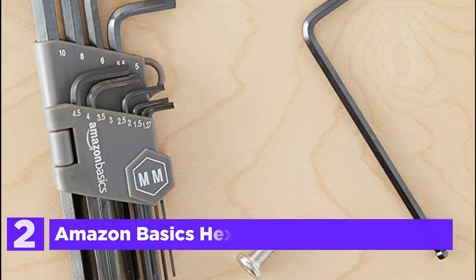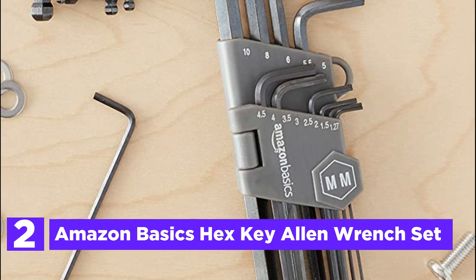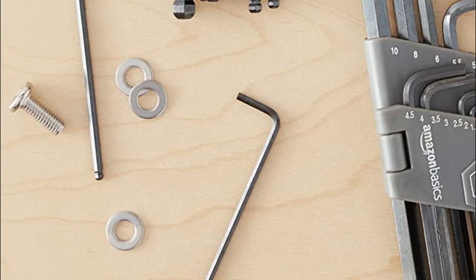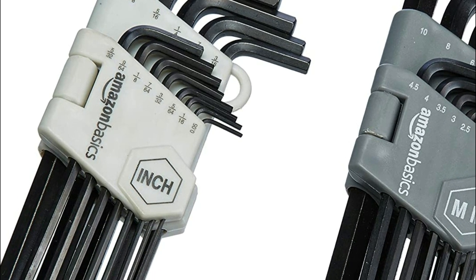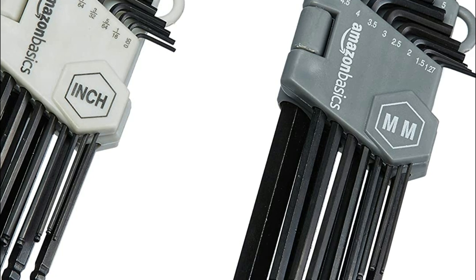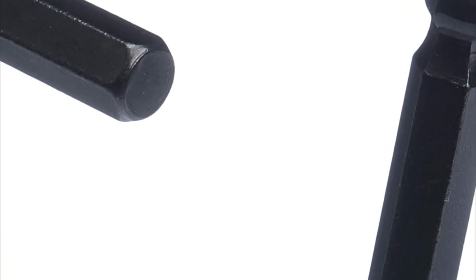Number 2 on our list, the Amazon Basics Hex Key Allen Wrench Set. Effortlessly tighten or loosen fasteners with this top-of-the-line 26-piece long-arm hex key set that comes in both standard and metric sizes. Made of chrome-vanadium steel, this set is engineered for rugged strength and coated with a black oxide finish to guard against corrosion. The sandblasted surface ensures a smooth finish that is easy to grip. The long-arm design provides extended reach and increased leverage and torque, making it easy to work with hard-to-reach nuts and bolts. The beveled ends ensure simple insertion, and the ball-end design permits an entry angle of up to 25 degrees, ideal for getting around obstructions.